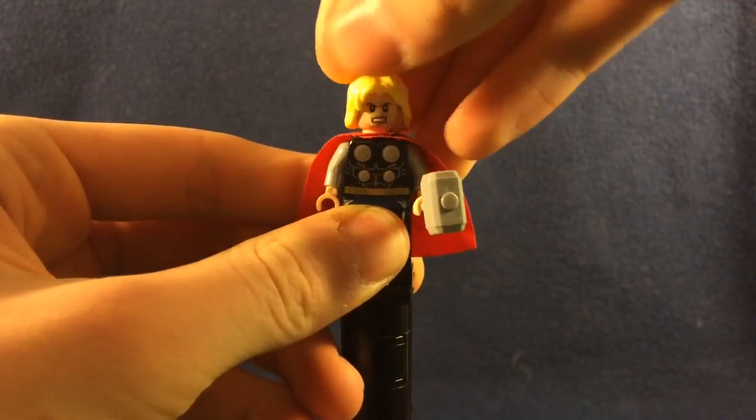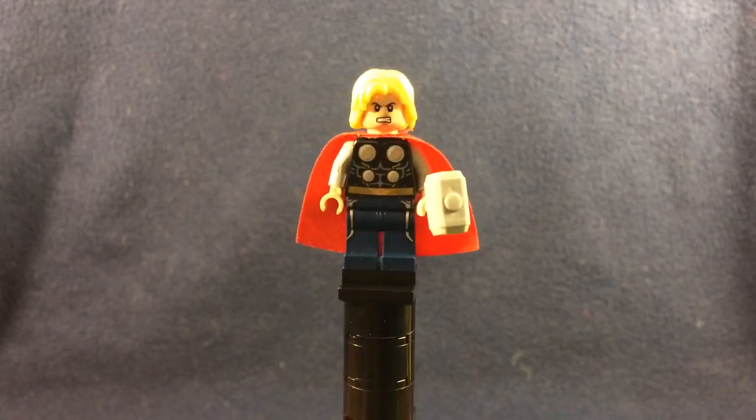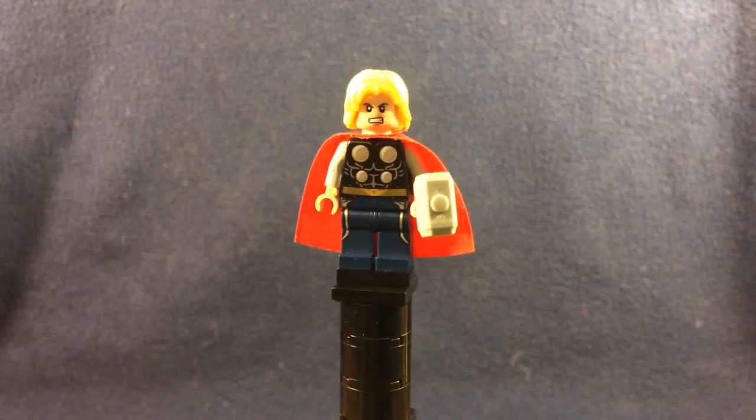I wanted this to be more of a movie Thor because I don't prefer the clean shaven comic version. But I don't have a movie Thor yet. I am going to be getting that Age of Ultron set soon though.